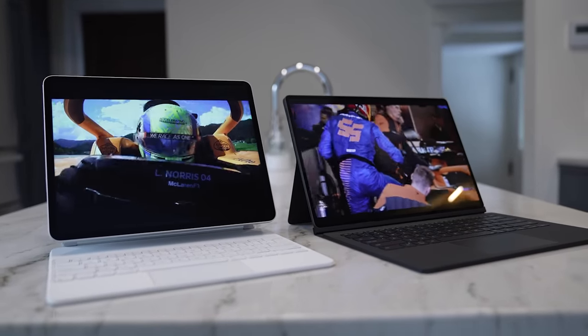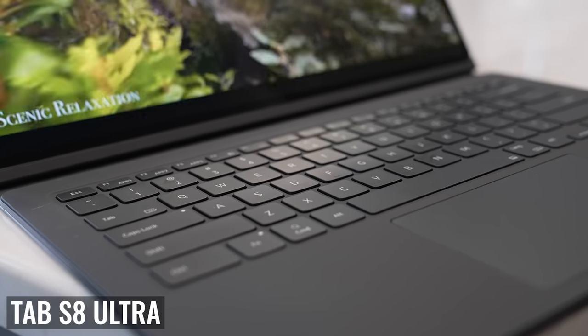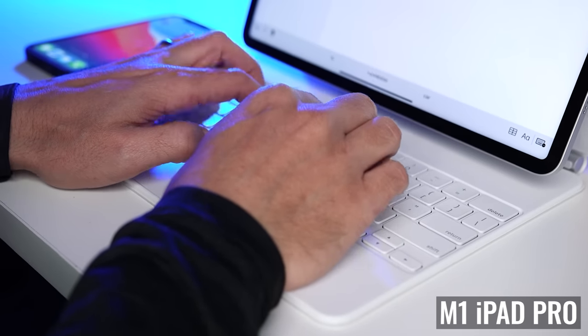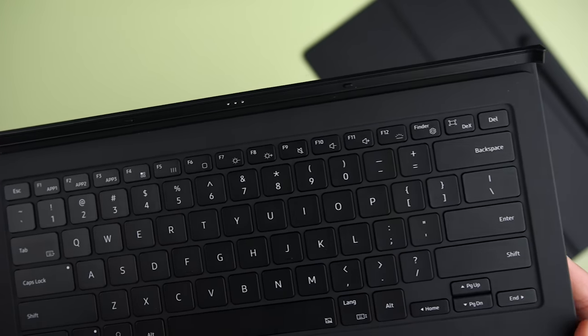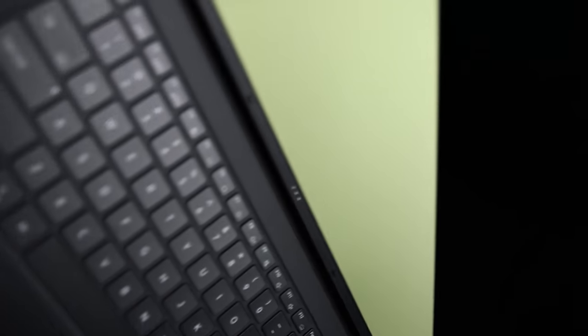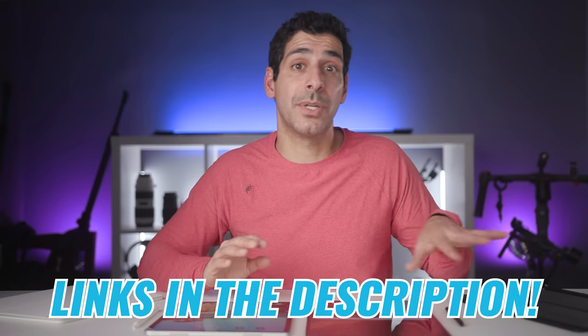Looking at keyboard cases, the iPad Pro is compatible with the Magic Keyboard and several great options from Logitech. The Tab S8 Ultra has a dedicated Ultra Book Cover Keyboard from Samsung. Both have backlit keys and a trackpad, but they're completely different designs. The Magic Keyboard has more solid construction, more comfortable keys, and a better trackpad. The Ultra Book Cover Keyboard has a dedicated row of function keys, a spot to protect the S Pen, and you can actually separate the back from the keyboard so you can use the tablet while still protecting the back and housing the S Pen. Both keyboards cost $350, but using the links in the description, I was able to get the Book Cover Keyboard included with the price of the Tab S8 Ultra.